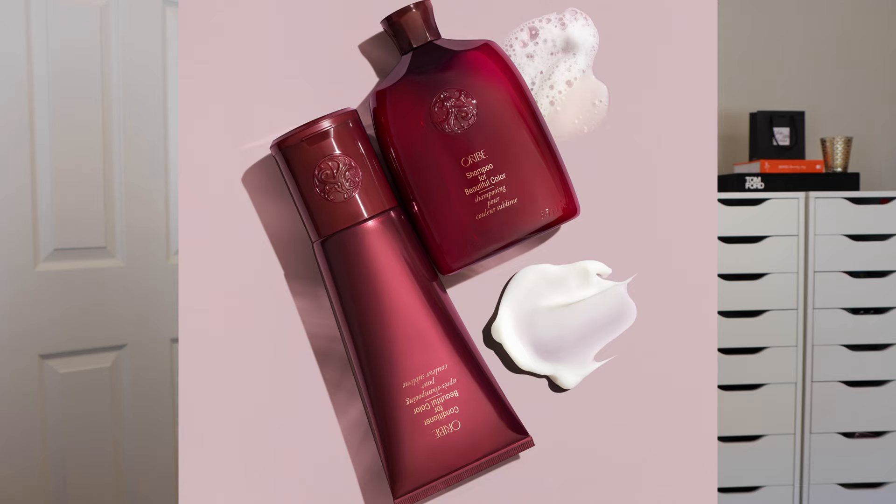Next up is the Beautiful Color line. All Oribe shampoos and conditioners are color safe, so you might wonder why they even have a dedicated color line. This line contains bioflavonoids — the chemical compound responsible for keeping fruits bright and vibrant in color. Think of an apple growing on a tree in the sun all day; bioflavonoids are what keep its color from fading. So this shampoo and conditioner will protect your color from the sun and keep it rich and beautiful.